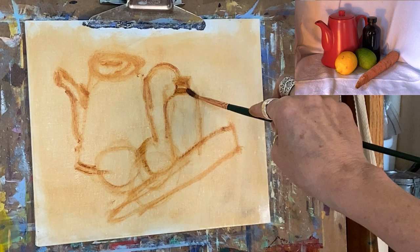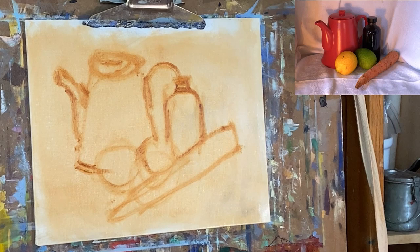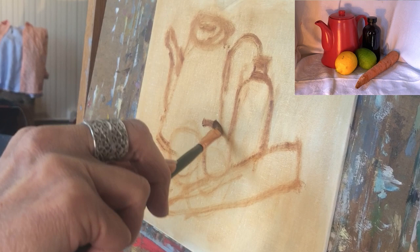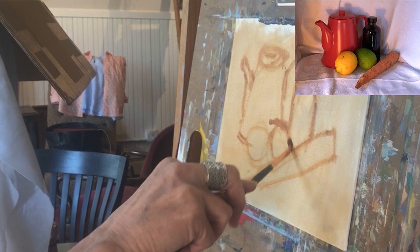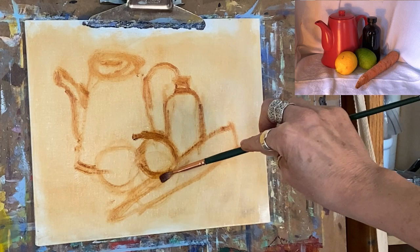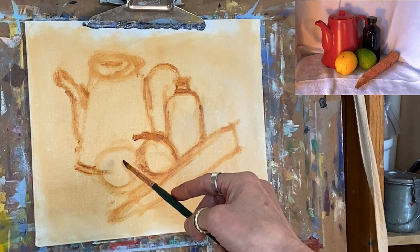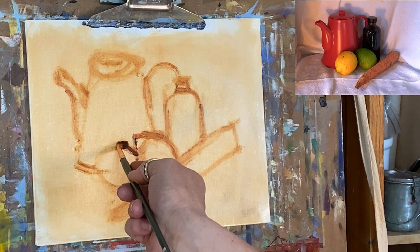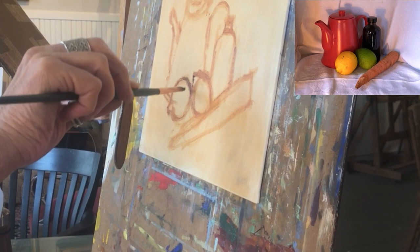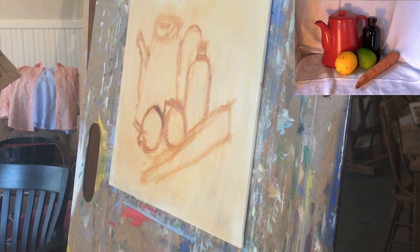I'm going to check some of my intersections — where do my points intersect? The lime might start a little further in; it comes through the bottle and intersects down there. I see a little more of it before the carrot interrupts it. I'm going to check my points on the lemon — the lemon comes off the lime. The little end of the lemon is right here and comes forward. That looks like it's laid out the right way; that's enough to get going.